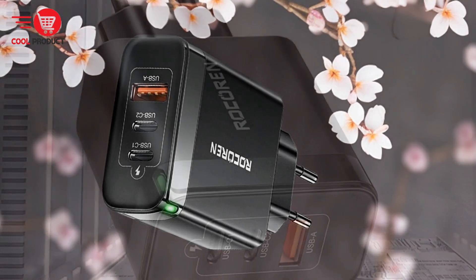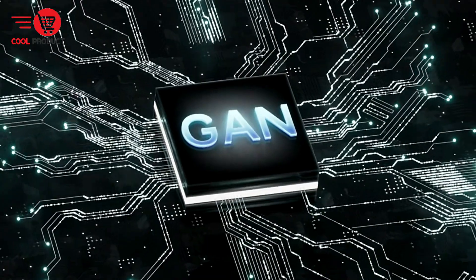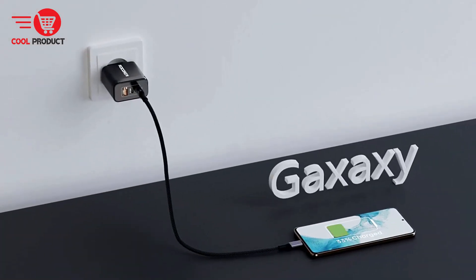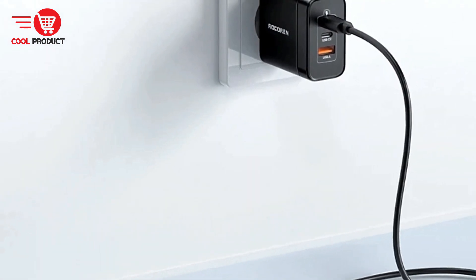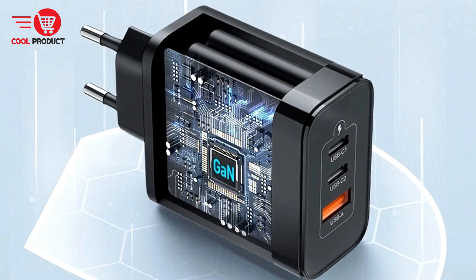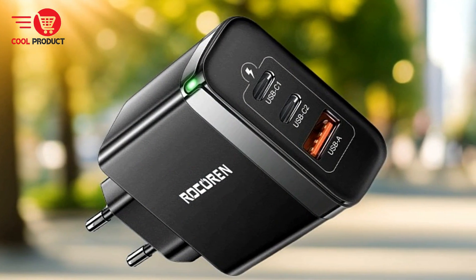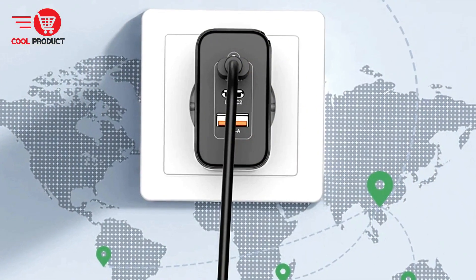The charger can simultaneously fast charge three devices thanks to its 65-Watt high-power output. Whether you're charging a laptop, smartphone, tablet, or gaming console, the Rokorn RCT 656 ensures rapid and reliable power delivery. With support for multiple fast charge protocols including PD 3.0, PPS, QC 4.0, QC 3.0, FCP, SCP, and AFC, this charger is compatible with a wide range of devices, ensuring optimal charging whether you have the latest smartphone or an older tablet.